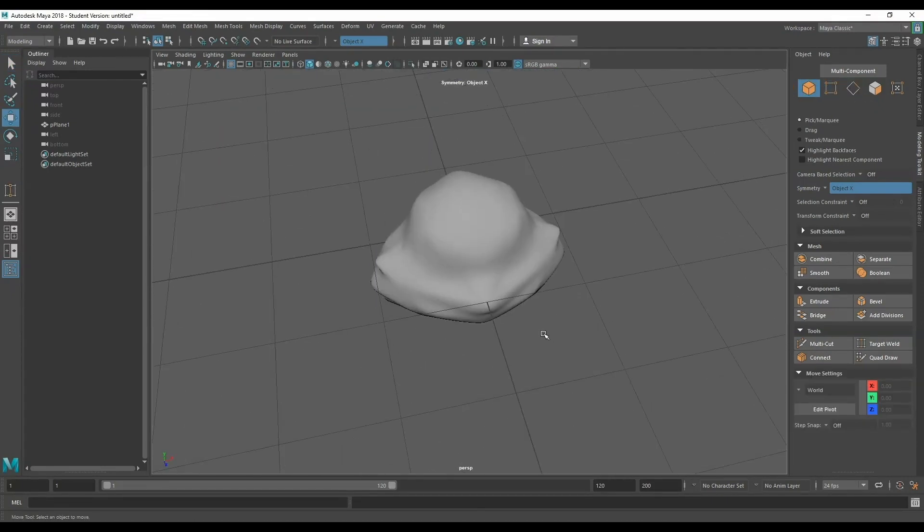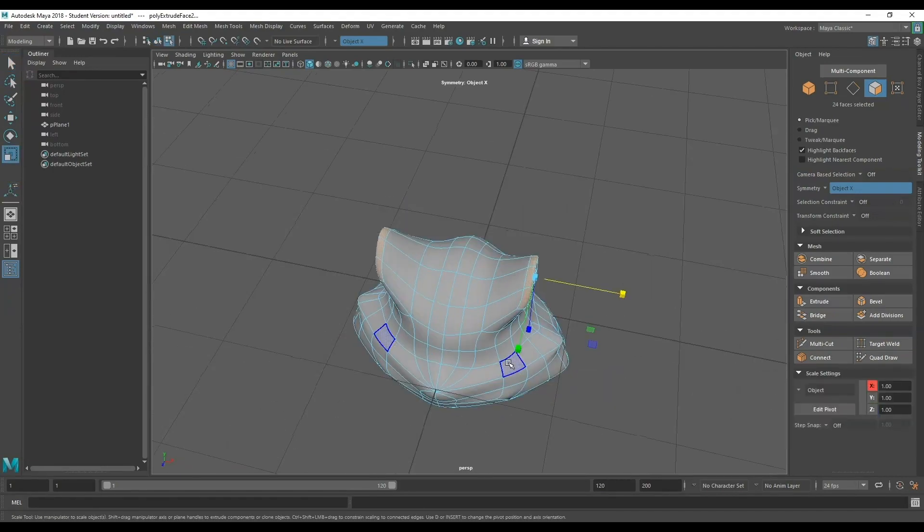Rounding it off — you can spend forever tweaking these things to whatever liking you want, but I suggest getting it to a point you're happy with and then moving on. Come back to it once you've had some time to think about it and stew a little bit. I think this is looking pretty good so far. I'm gonna tweak the head a bit more, but actually what I'm going to do is add the ears.